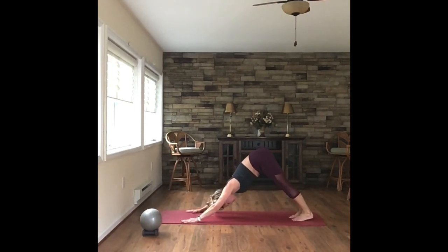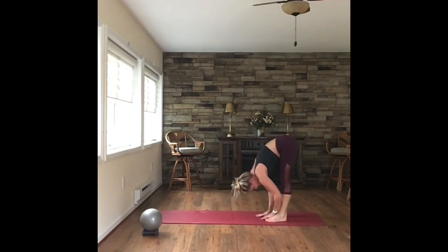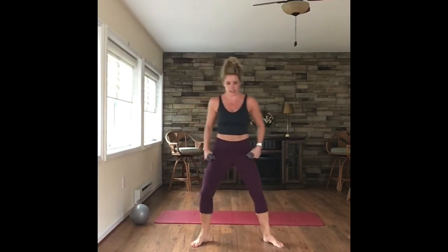Press it back. Nice down dog. Walk those hands in to your feet. Roll it all the way up, and then go ahead and grab those weights. Roll those shoulders back a couple times — shoulders are already nice and warm. Let's finish them off. Little pulses down — press, press, press. Add the legs in, pulsing the arms and legs here. Nice wide second position.